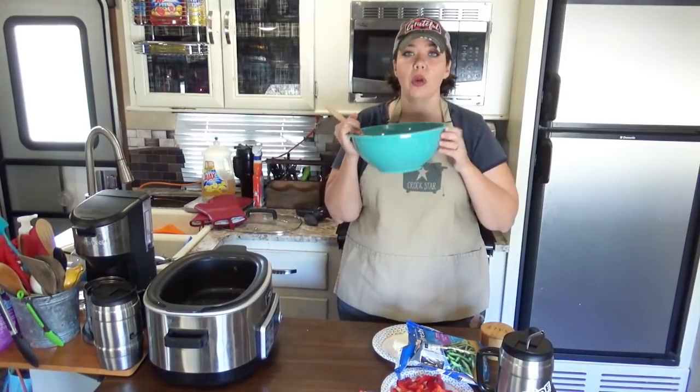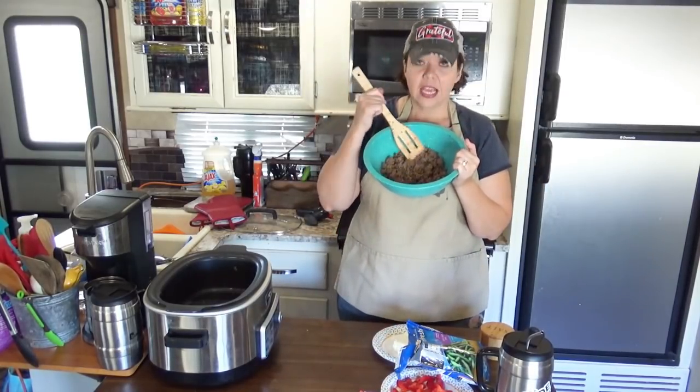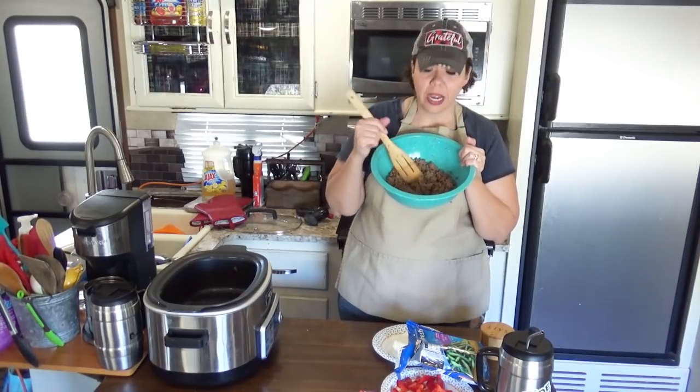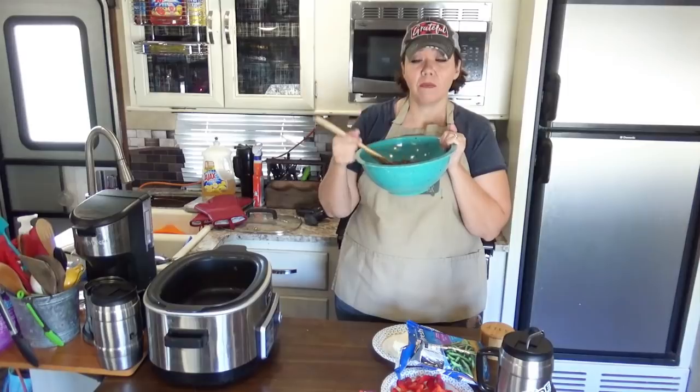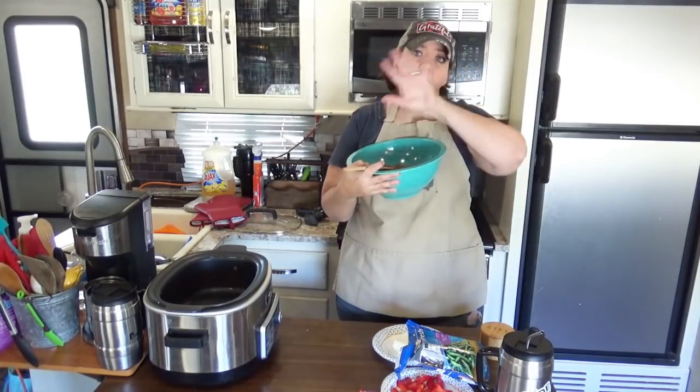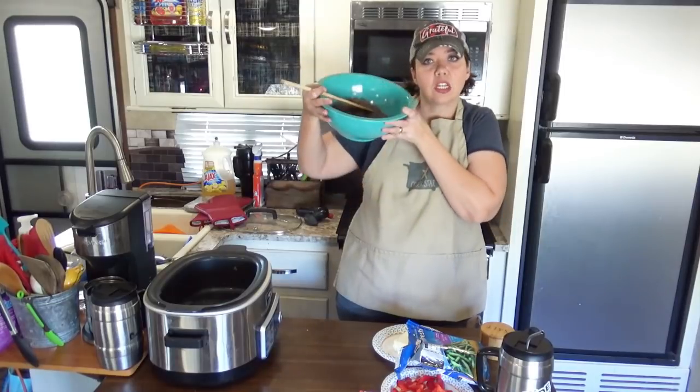What we are starting out with in our mixing bowl is two pounds of ground beef that has been browned already. We used our make-ahead ground beef — I actually did the electric pressure cooker version, cooked up four pounds, divided it up, and so I've got two pounds here.